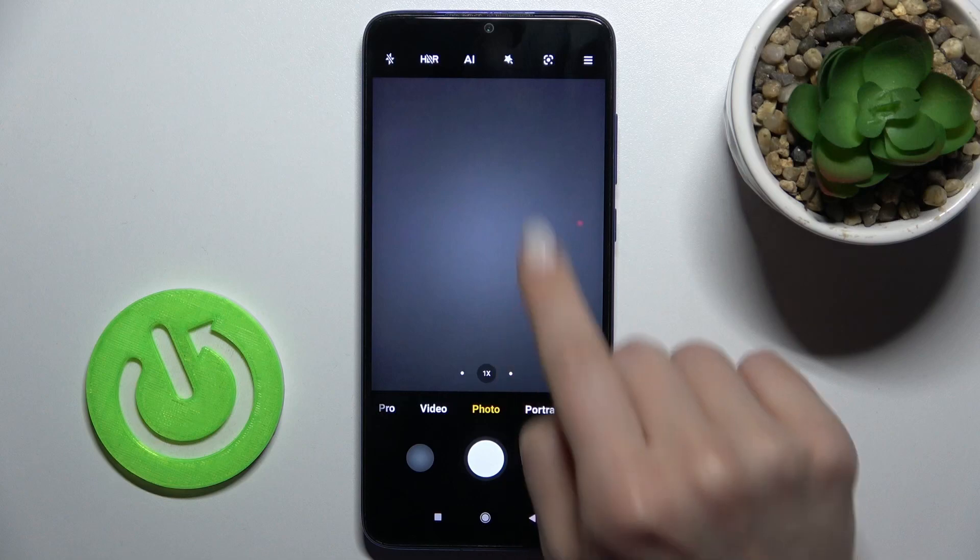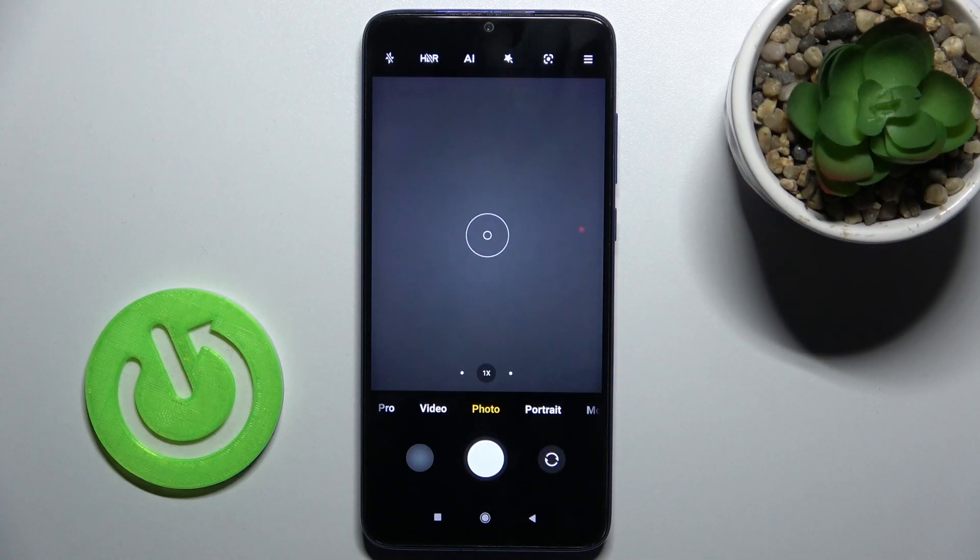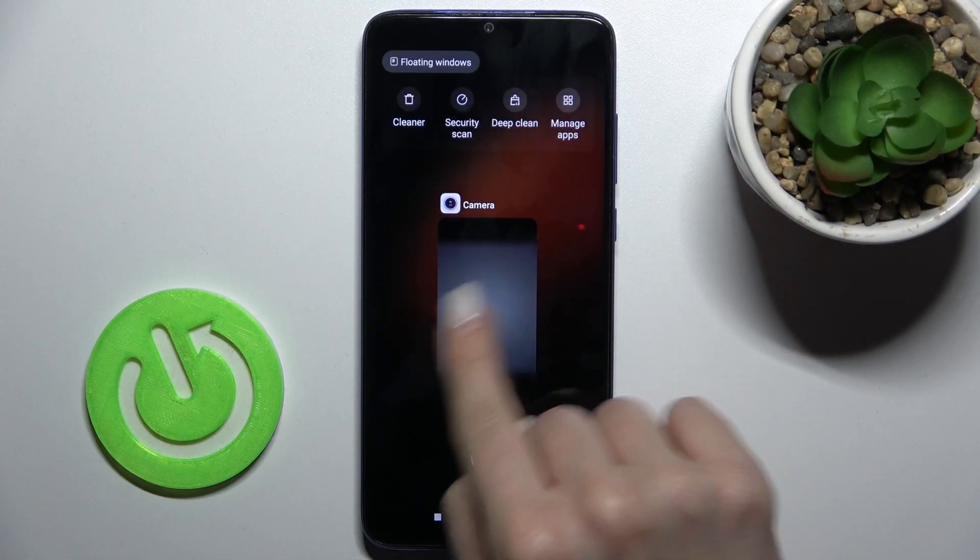When you're in photo mode, you'll be able to scan any QR codes on your device. That's how it looks.